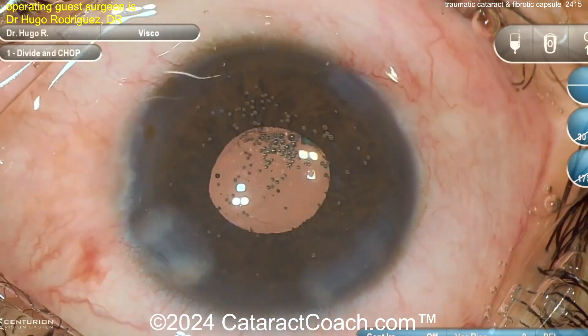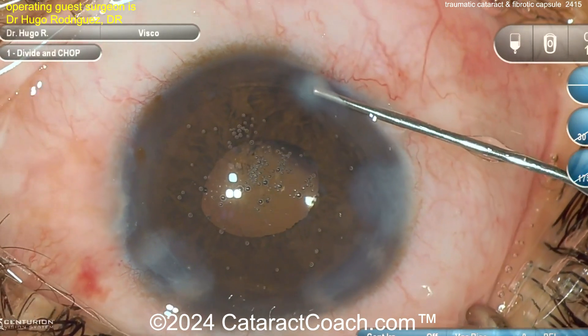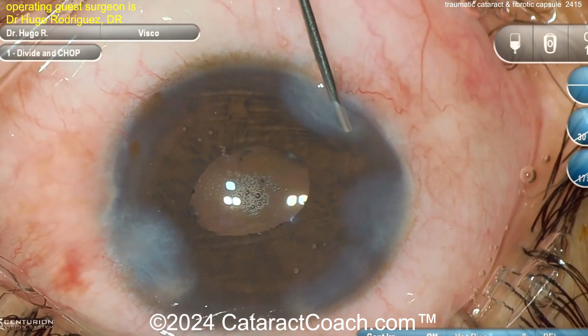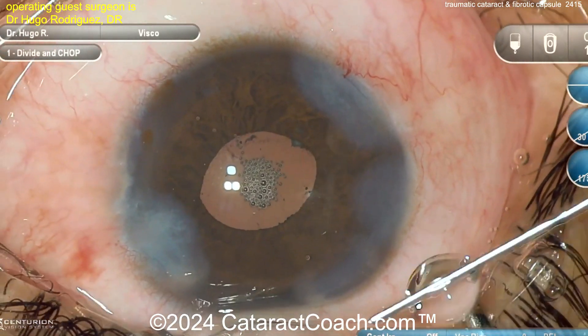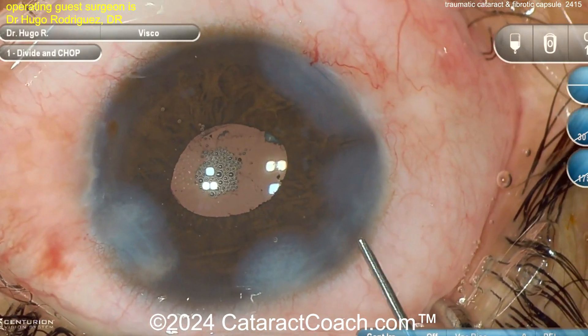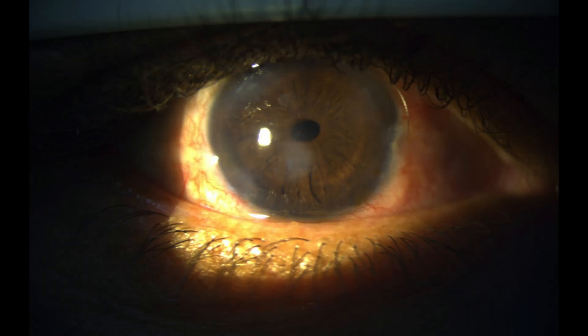Here we go at the end — sealing up the incisions. Look at that, that's a beautiful case. This patient is going to be pretty happy: started off with basically no vision and is going to end up with very good vision. Fantastic result from this traumatic case. Really proud of this surgeon — you did a beautiful job on a tough, tough case, and I like how you addressed that fibrotic lens capsule.